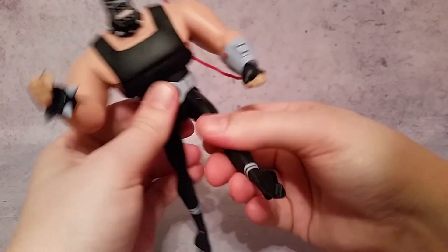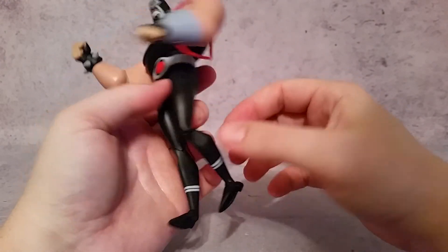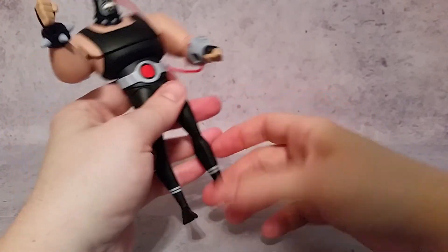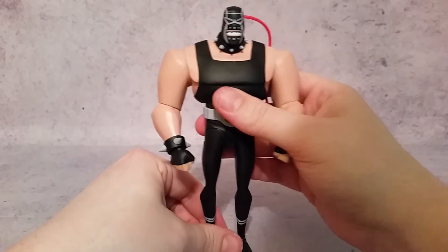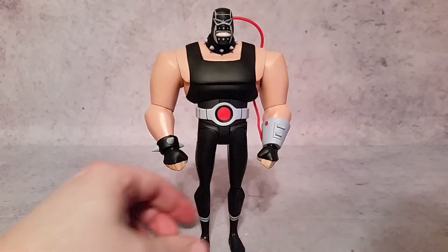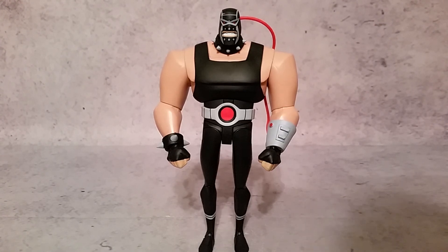The legs go forward and back quite a bit and in and out. The knees don't quite reach 90 degrees. The boots rotate at the top of the boot, and the feet go front and back and side to side. Because he's so top-heavy — similar to Killer Croc — the ankles can get worn out a bit, but it's not as bad. Just get him in a position, set the pose, put the hands you want, and leave him alone — I think he'll be fine. Anyway, that's a look at Bane from the New Batman Adventures line. Thanks for watching, guys — hopefully you enjoyed, and I'll talk to you later. Peace.